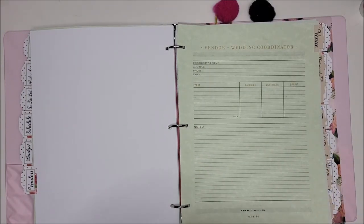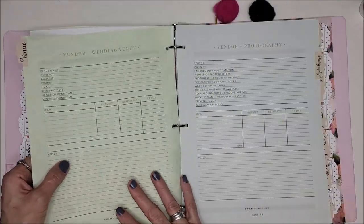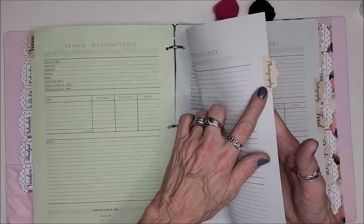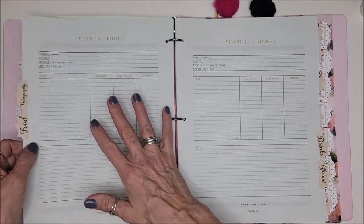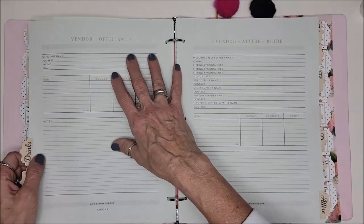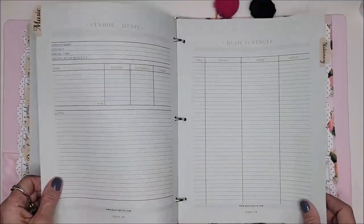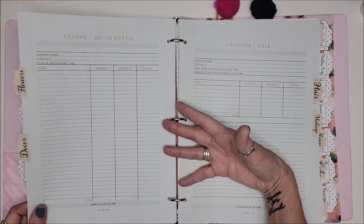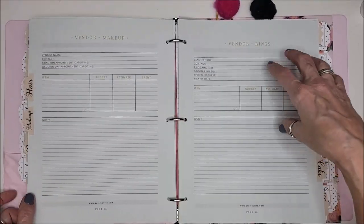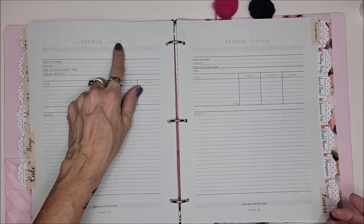Inside the vendors section I subdivided everything — I feel like Monica on Friends with the clipboard and her wedding book, I love that show. So there's: venue, photography — see how I did each sub-panel — videographer, food, drinks, officiant, bride attire, bridesmaids, groom's attire, music, music schedule, stationery, flowers, decor, hair, makeup, rings, cakes, and favors. Everything is here to help organize, budget, and remind us.